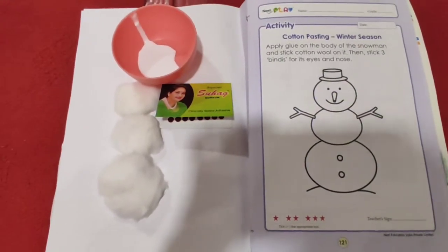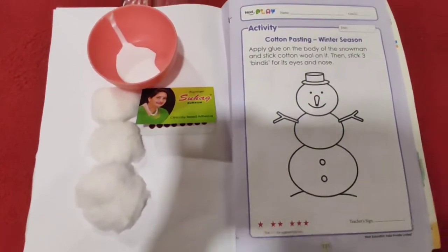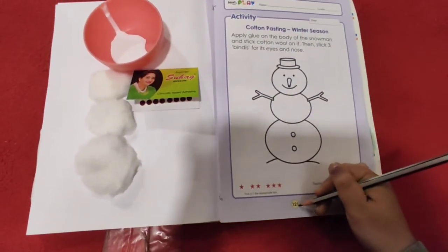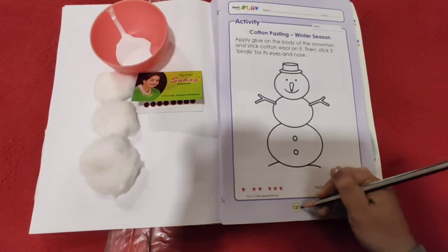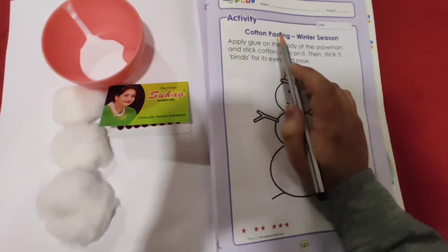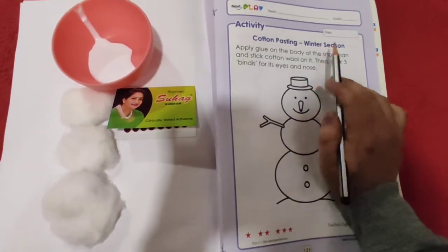Hello my little kids, how are you all? Hope you all are fine. So children, today we will do one more interesting activity in our book 4 on page number 121. Previously we have done some activities, now today we will do the cotton pasting winter season activity.